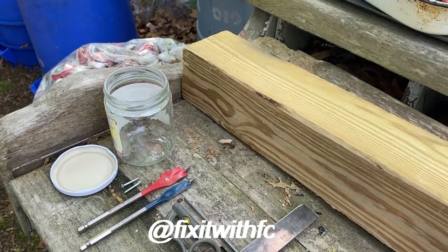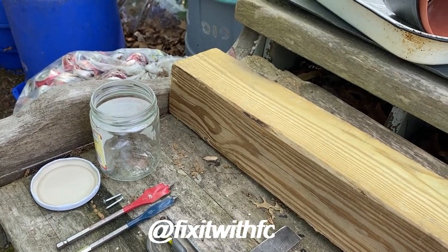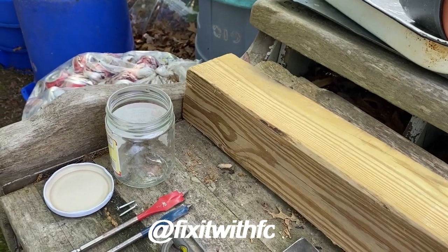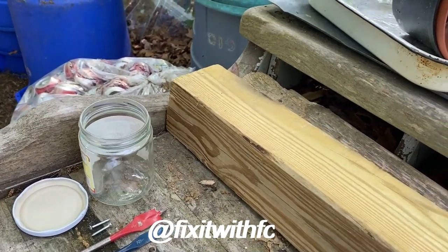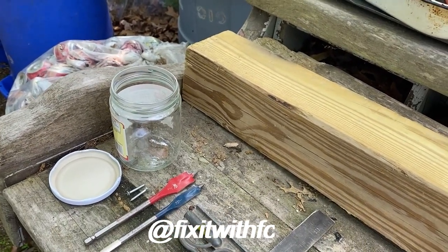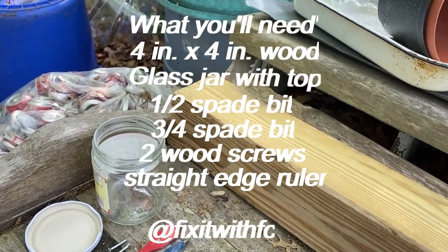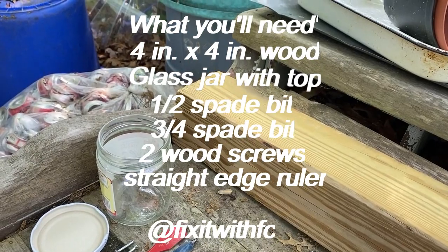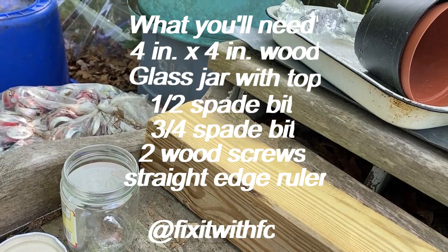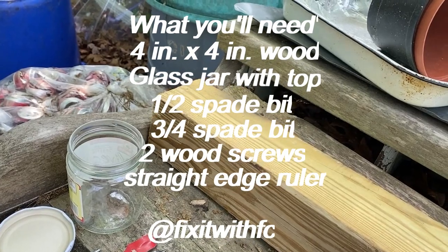Hello folks, welcome back to the channel Fix It with FC. Today I had a viewer request on how to make the carpenter bee traps from my short video. Now there are plenty of tutorials out on YouTube, but I'll show you the way I do it. You'll need a 4x4 — treated or untreated wood both work fine.